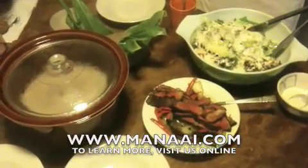Welcome to our Ohana dinner tonight. Thanks Joe for putting it together.